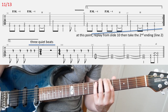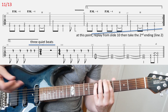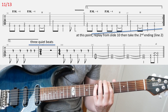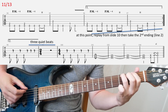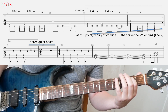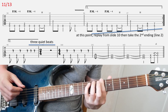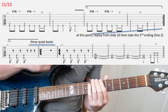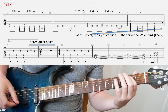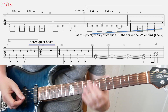After the first ending, go back to slide ten and repeat the chorus again. Then go to slide eleven and play the first two bars in the first line, then go to the second ending in the second line. Right after those first three chords, count three quiet beats in your head where you don't play anything, and then continue.